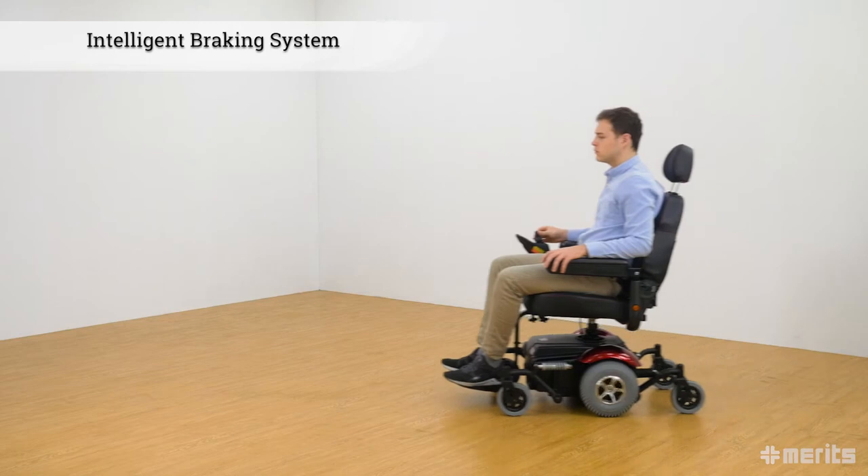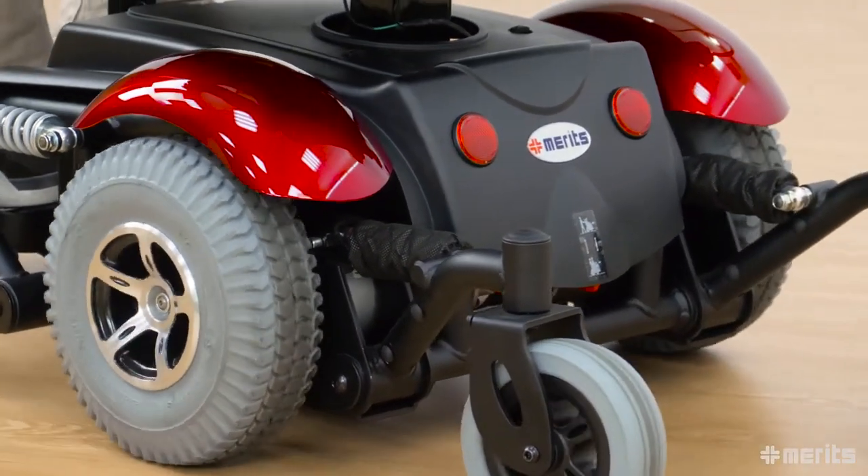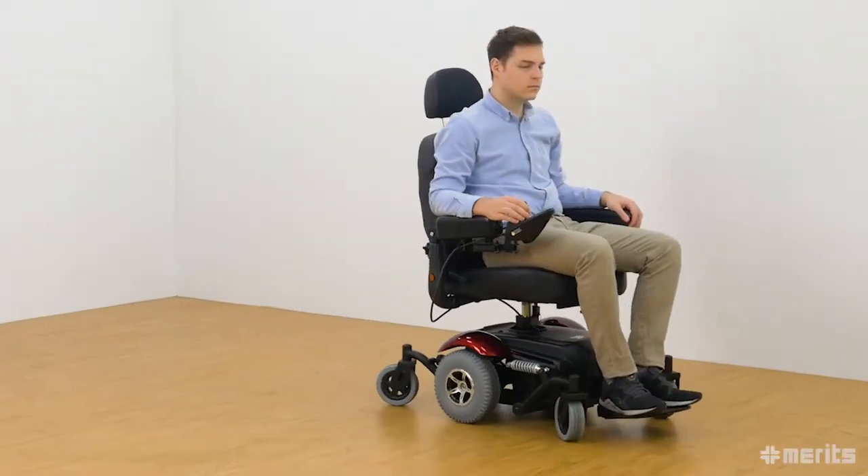The system is also regenerative in that it captures the kinetic energy produced by braking and transfers it to the batteries, thereby extending the range of the power chair.